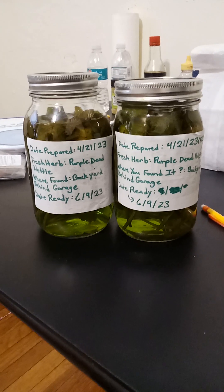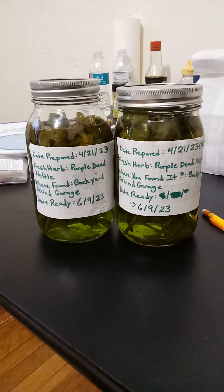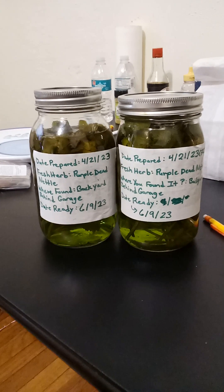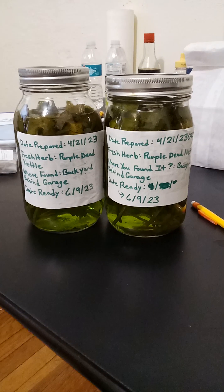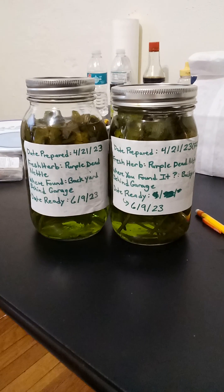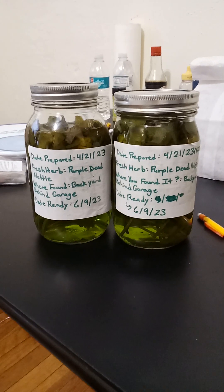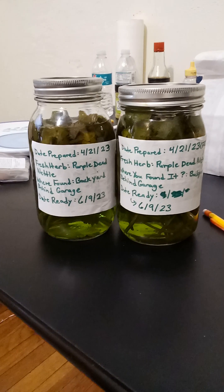Once you have made your trimmings or cut pieces of the herb, it's important to put them into a bucket — a bucket or bowl that you already have set aside. Then you want to bring them into the house.